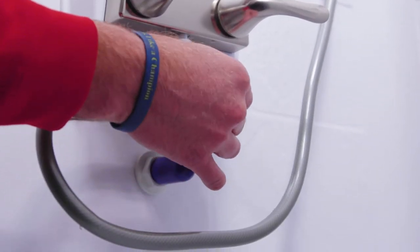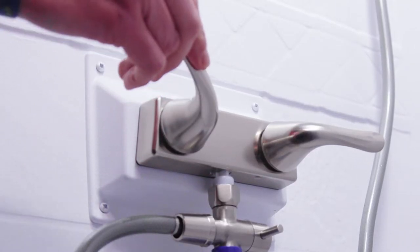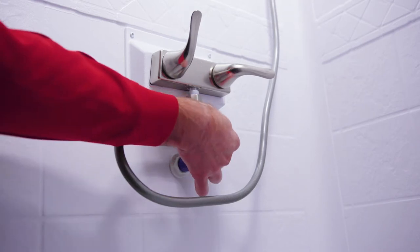To use the ShowerMizer, turn the ShowerMizer valve off and turn your shower hot and cold water handles on. No water will come through the shower head. When the indicator turns from blue to pinstripes, the shower water is warm. Turn the ShowerMizer valve on and your shower is ready.